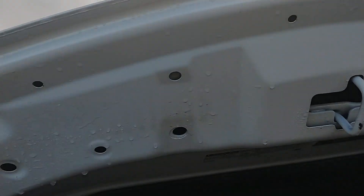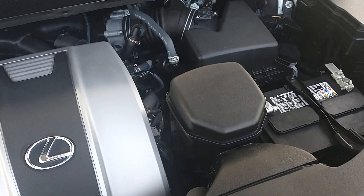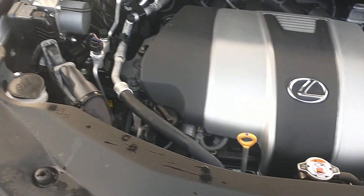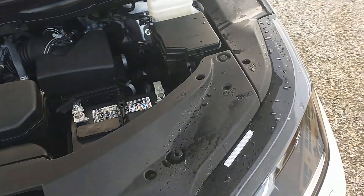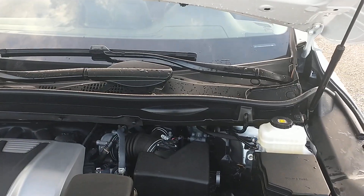Under the hood — the headliner, firewall, all that looks great. This is as clean as it can be and it sounds exactly as it should. Hope that helps. Any questions, comments, concerns, or anything you want to see more closely, let me know. Thank you. Bye.